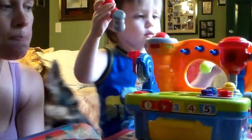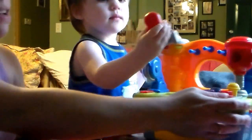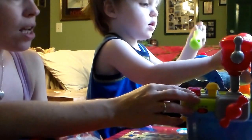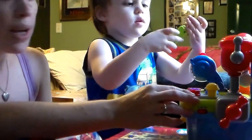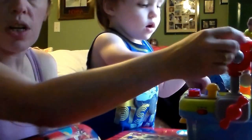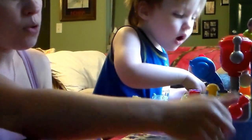He's having this much fun with it without even having the lights and sounds on. At his age — he's two and a half — this is going to be a great toy for him to learn his hand-eye coordination.